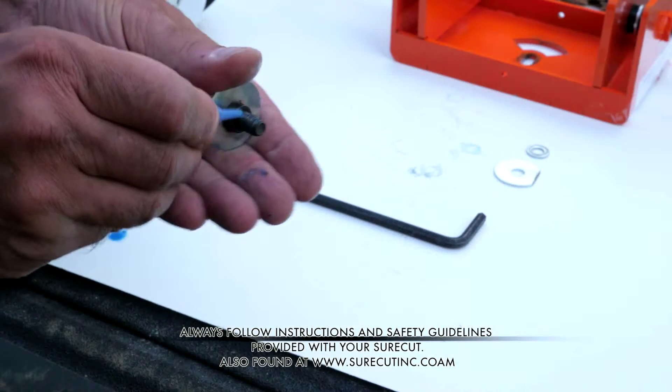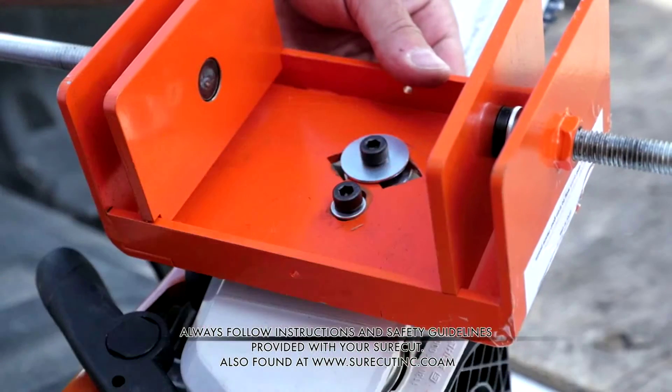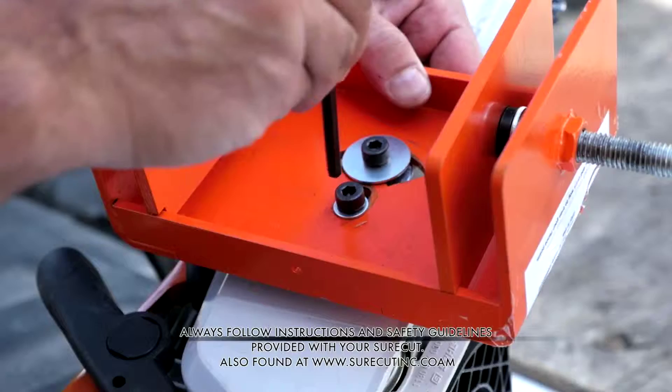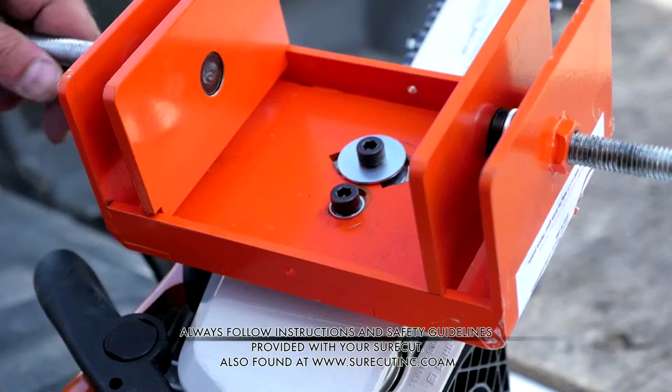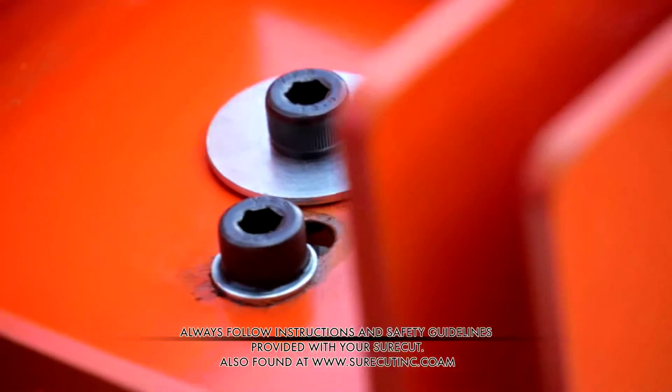Take the hex screw with the large washer and hand tighten it. Next, take the provided Allen key and tighten it to a snug position. Be sure the SureCut swivels and cuts freely, and now you're ready to begin cutting.